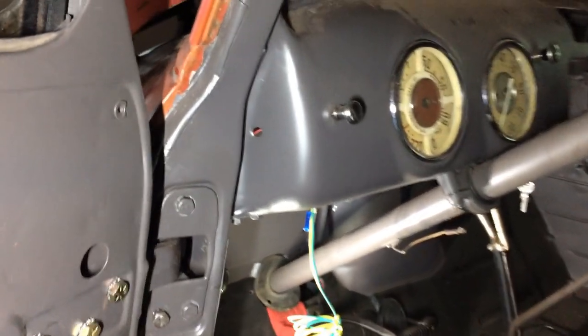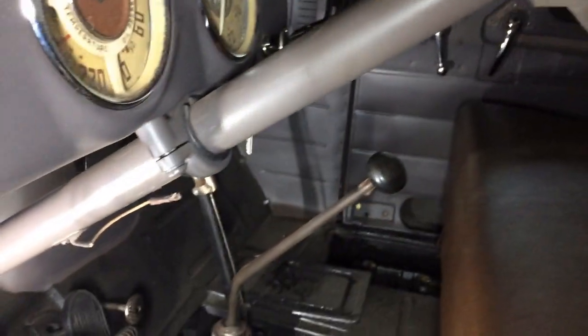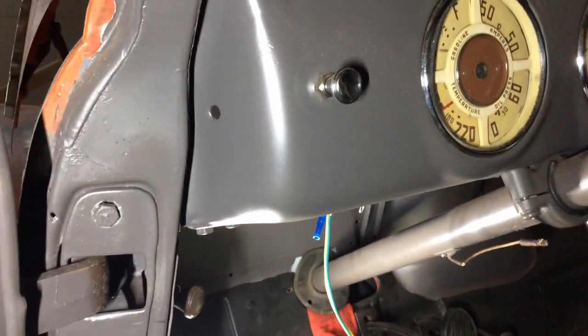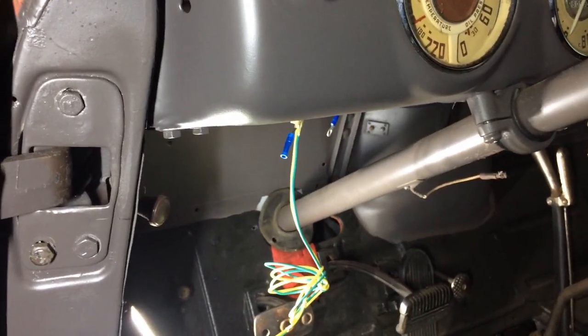Before I turn myself into a contortionist and try to get up under there and grab those wires and disconnect them, I went over to the other side and disconnected the ground wire on the battery, so if I hit any wires or anything weird, I don't short anything out. Now I'm going to crawl under there and see if I can get at that.